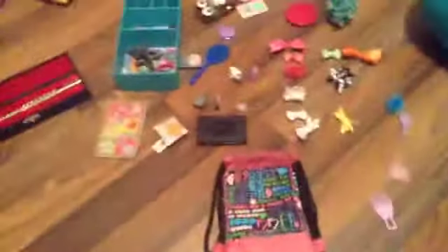Hey guys, sorry about the background music — I'm watching Disney. I'm going to be showing you guys the accessories that I use for my workings. Here they all are, so here we go.